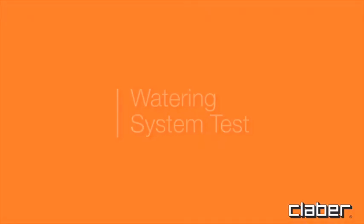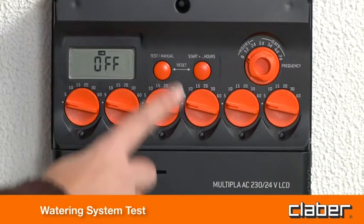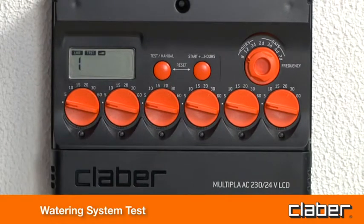Watering system test. Press the test button once or repeatedly to select and activate one of the lines. After a few seconds, the corresponding valve will open for 5 minutes.